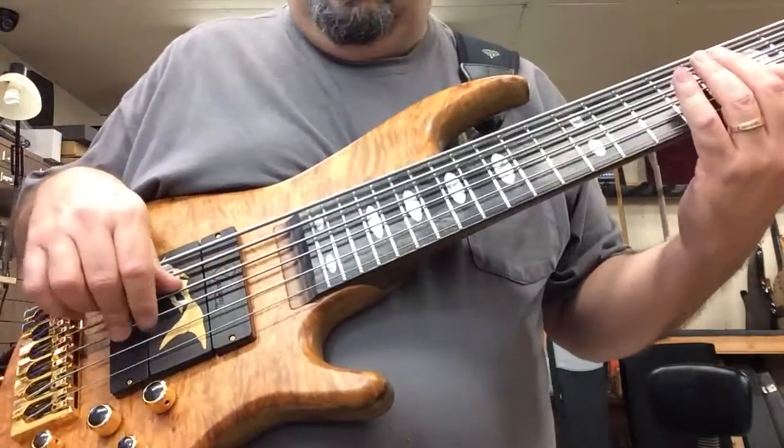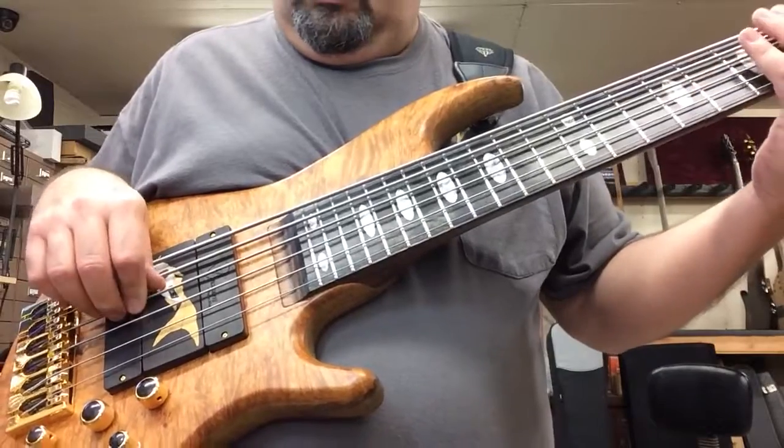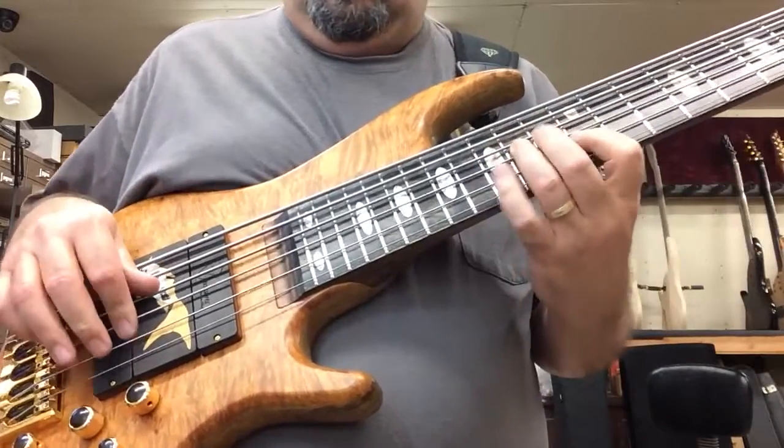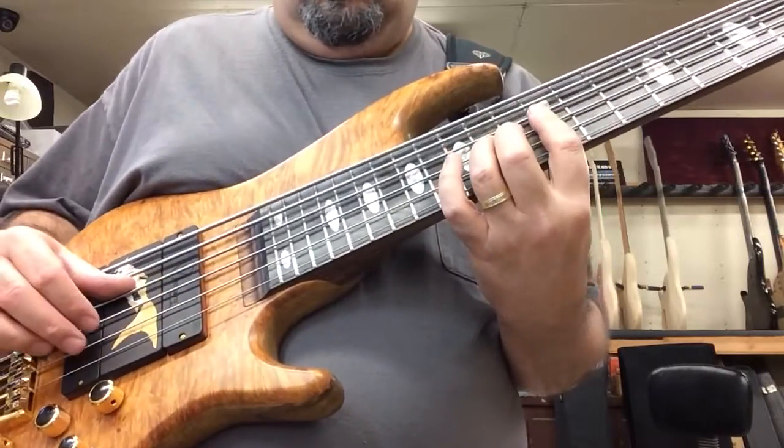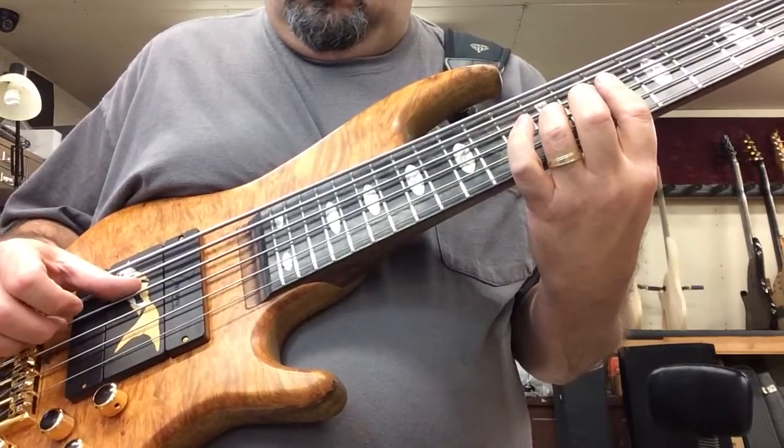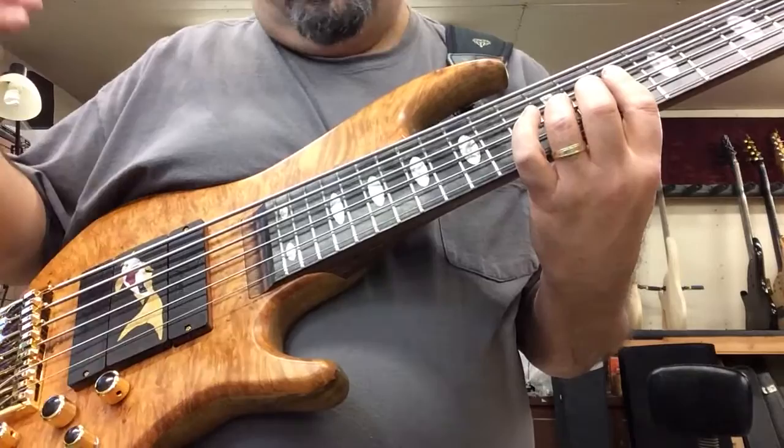Here's the front pickup. I guess that would sound better on the front pickup.